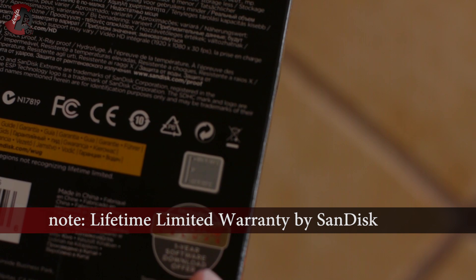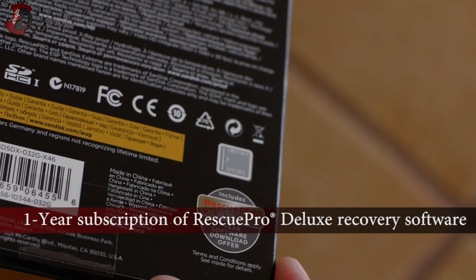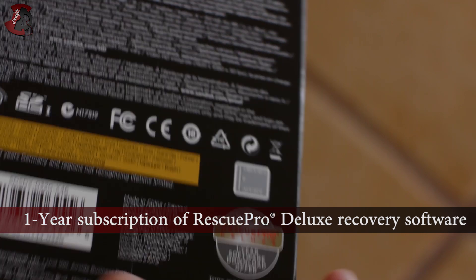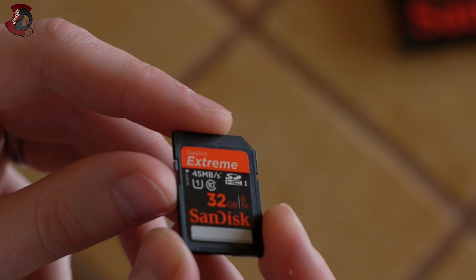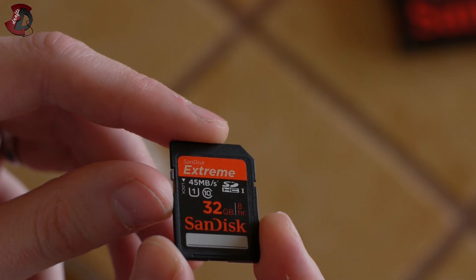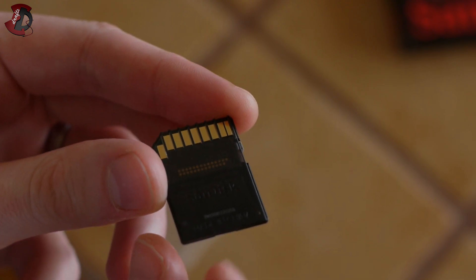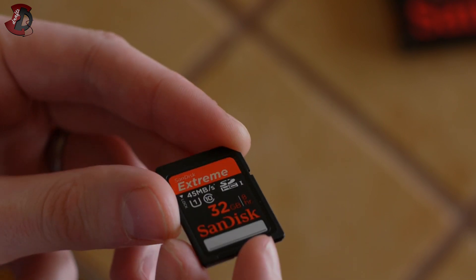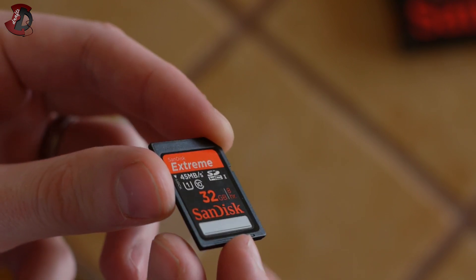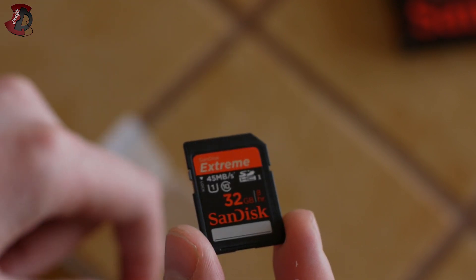As I mentioned before, there's a Rescue Pro Deluxe Edition 1-year software download offer. I'll try that, but I'm not going to include it in the review because I don't know when I'm going to actually do it. There we go — that's the card itself. One thing with this card you probably already noticed: you cannot remove a little tiny card from the back of it to use from a smartphone, so the card is one single block.